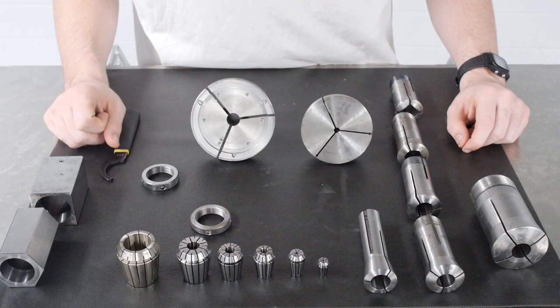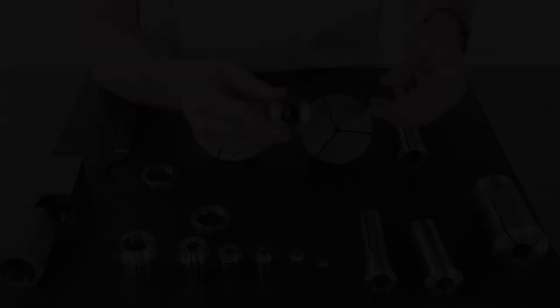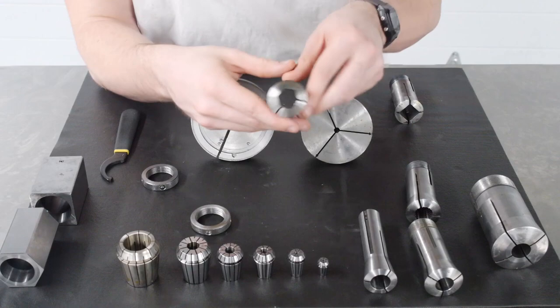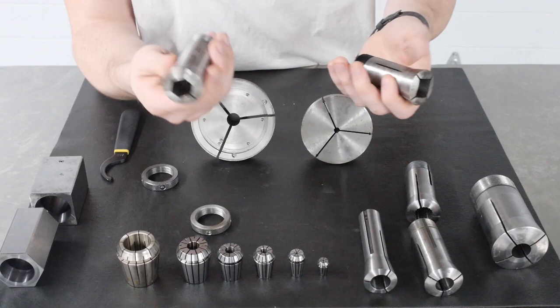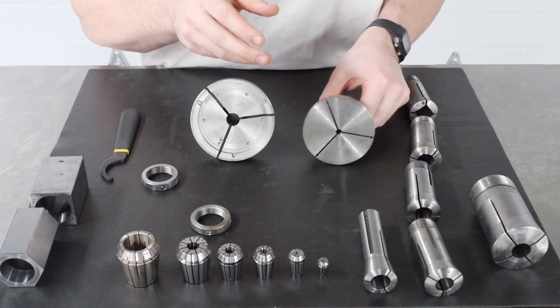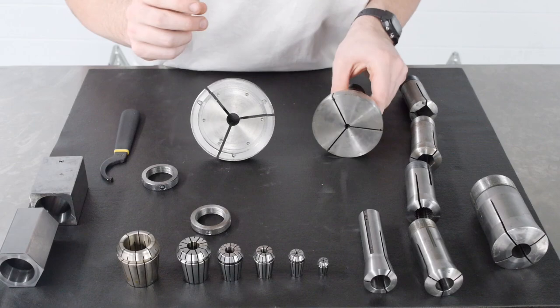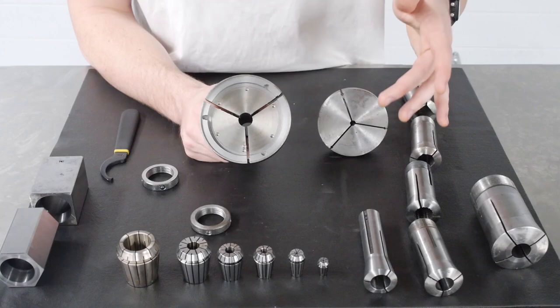5C collets come in a variety of sizes and types. The one we just showed has a smooth internal bore; however, this one has serrations on the inside — if you tighten down on your part with this collet, it provides a much more robust work holding method. There are also different shapes you can fit within 5C collets — as you can see, there's a square bore and a hex bore for working on square stock or hexagonal stock. We also have emergency collets, which come in a blank form that you can then cut away material from to fit any type of shape you need to hold. You can mill, turn, or bore the material away from the collet to fit whichever feature or geometry you need.